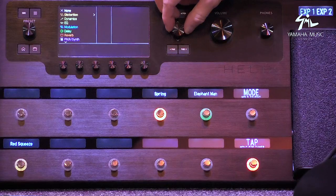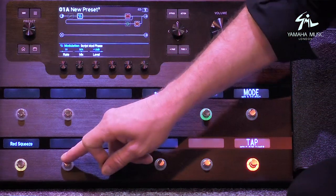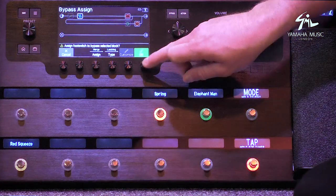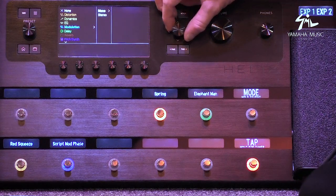Then I'm going to add some modulation — let's say a phaser. So I'm just adding things in, building a rig real quick, the sort of stuff that I would use.